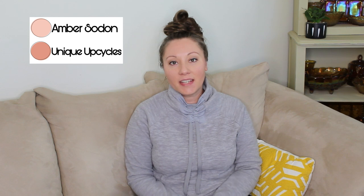Welcome, or welcome back. If you're new here, my name is Amber from Unique Upcycles, and in today's video I am going to be making over a 1955 mid-century modern Lane cedar chest.